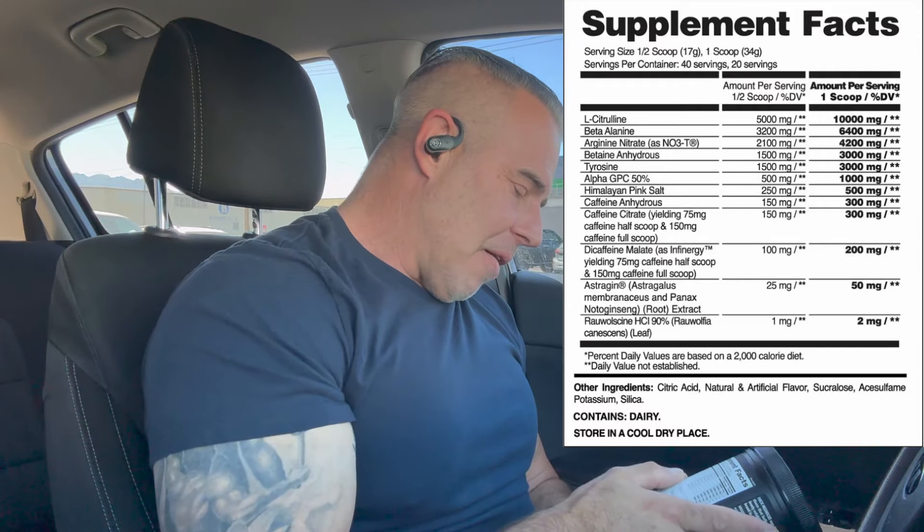Next ingredient: Alpha GPC 50 at one full gram. This is going to increase the neurotransmitter acetylcholine within the body, which is going to help on a cellular level for muscle contractions, cognitive function, and focus. It's going to increase memory and help you dial in to your reps and sets — one freaking gram.